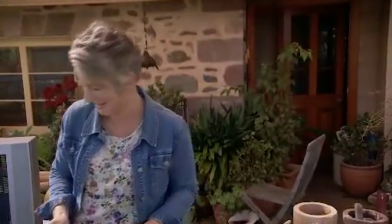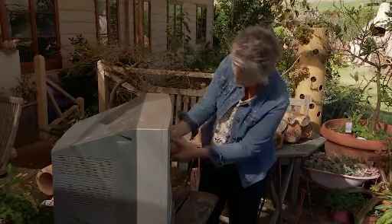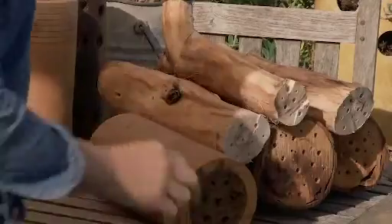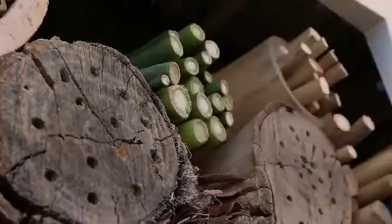Now I think I've got enough materials, it's time to stack the TV. There are no real rules about how you put this together, but try and get a nice even spacing of the different types of habitat and pack it tightly so that nothing can move out of place. Finally, you can fill in any gaps with leftover pithy stems or small pieces of bamboo.